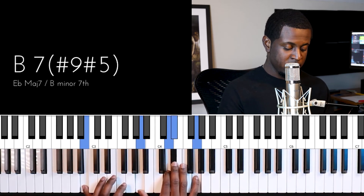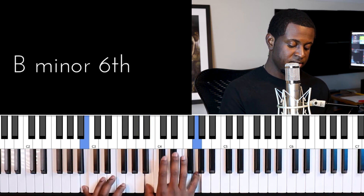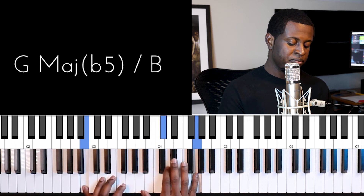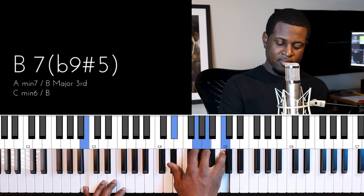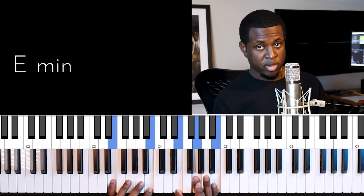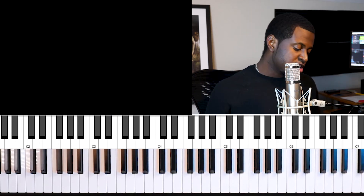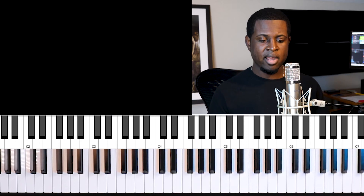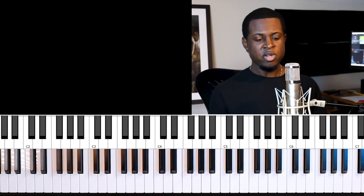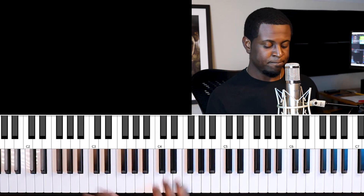It's called a sharp nine because we're taking the second note within the B major scale, which is C sharp, and sharpening it to make D — that gives us our chord. Then you work on your inversions going to E minor. That's how you transpose it in different keys. Let's go back to the key of F, and I want to show you another example of how I may use this.